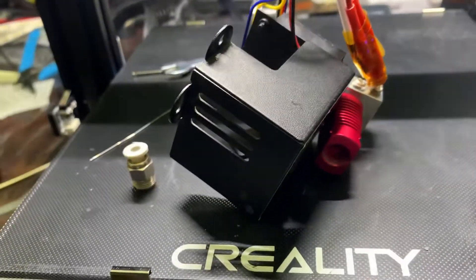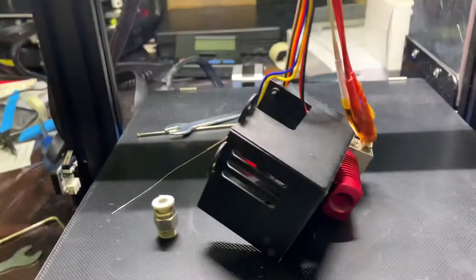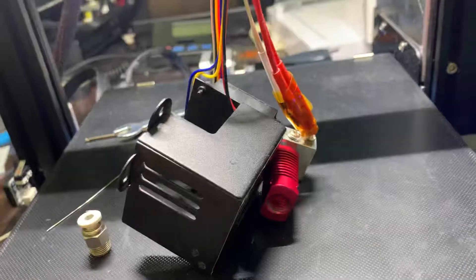So I think one of the things I've learned is, firstly, to dismantle the whole hotend — take it off the bracket so you have more grip on it.